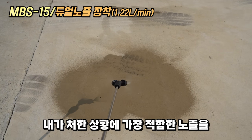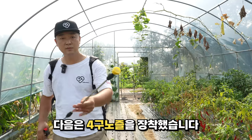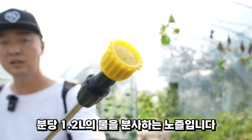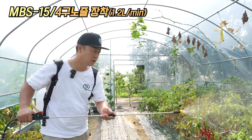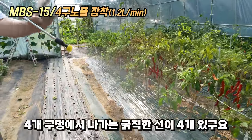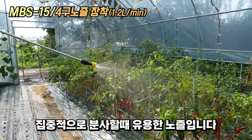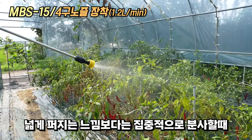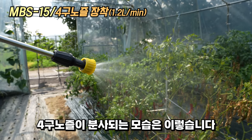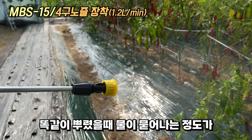다음은 4구 노즐입니다. 4구 노즐은 구멍이 4개가 하나에 있어서 분당 1.2L의 물을 보내줄 수 있는 노즐입니다. 곱다라는 느낌보다는 구멍에서 나가는 굵직굵직한 선이 4개 있고, 양쪽으로 퍼지는 방식입니다. 집중적으로 분사할 때 유용한 노즐입니다.